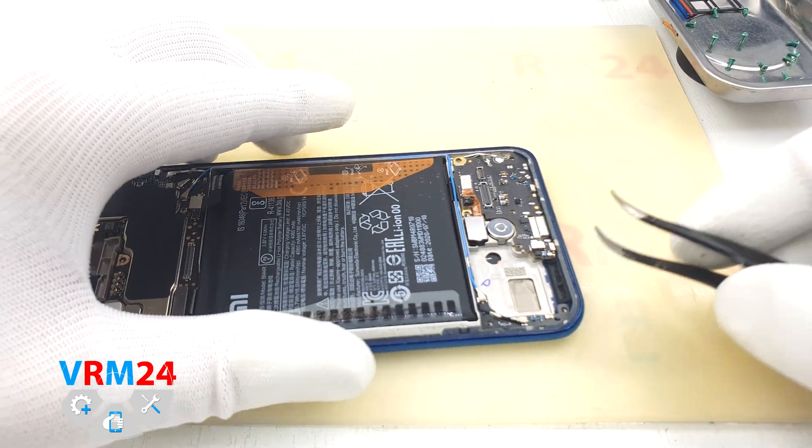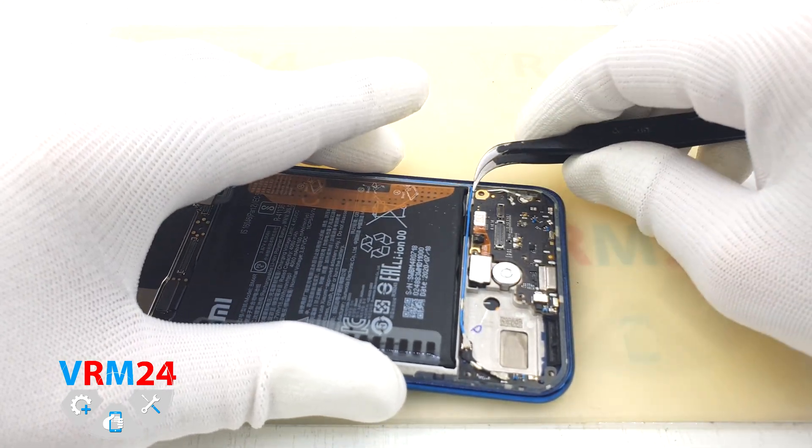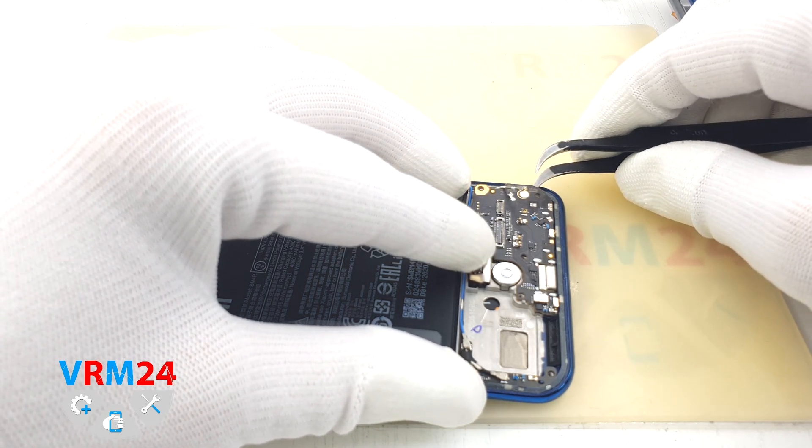On this side is the vibration motor. The printed circuit board is recessed, so you need to gently pry it up and take it out.